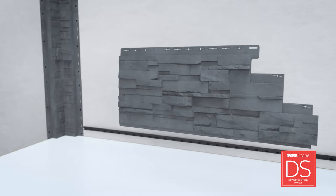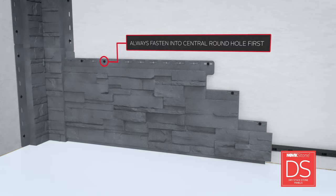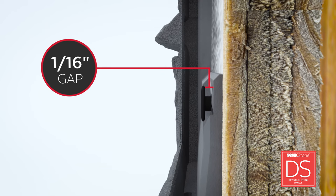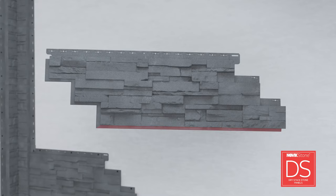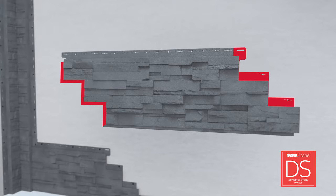Slide the first panel onto the starter strip. Push the panel all the way to the left and fasten. Each panel should be secured with a minimum of 5 fasteners. Fasteners should be non-corrosive nails or screws that penetrate a minimum of 1¼-inch into a solid surface. Never hammer fasteners in completely — leave a gap of 1/16-inch from the surface of the panel. Remember, Novik Stone panels are always installed bottom to top and left to right. Panels include a continuous bottom lip to engage each panel from bottom to top and side tabs to engage panels from left to right.